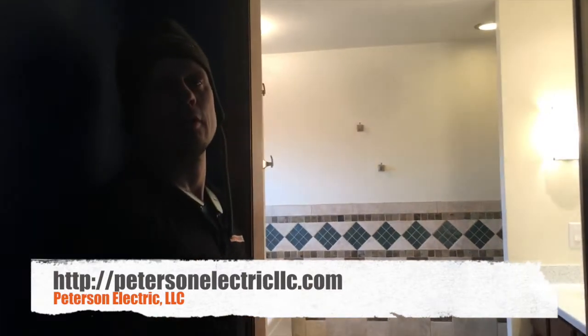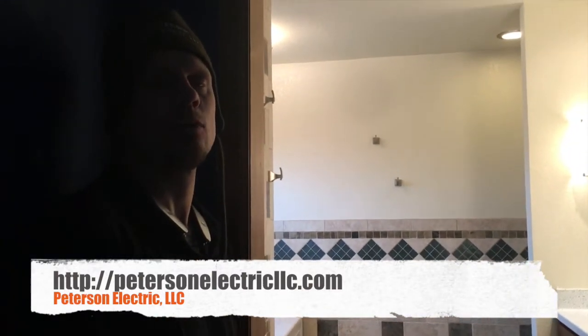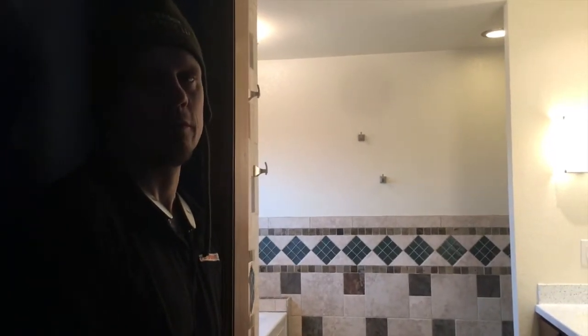Hey guys, Joshua Peterson with Peterson Electric. I want to do another video for you this week to show you a great idea — how to know if your heated floor system in your bathroom is working.